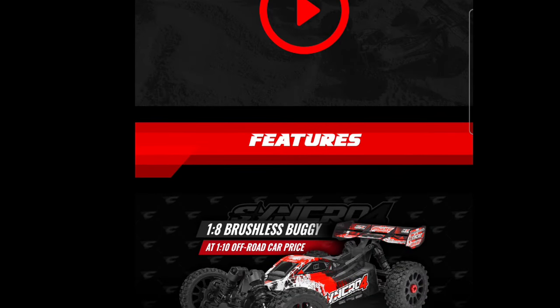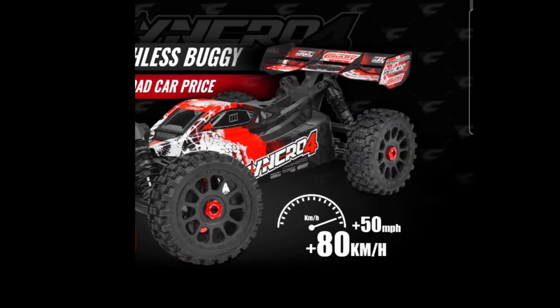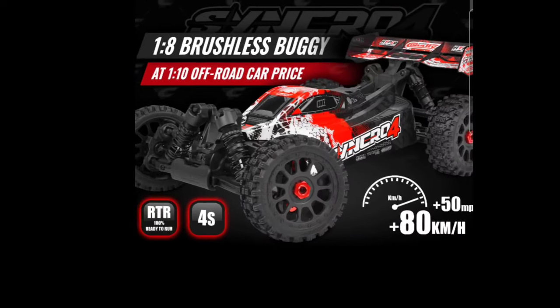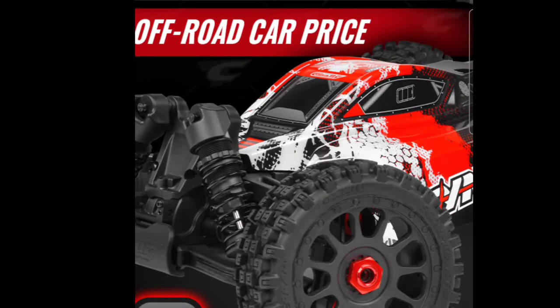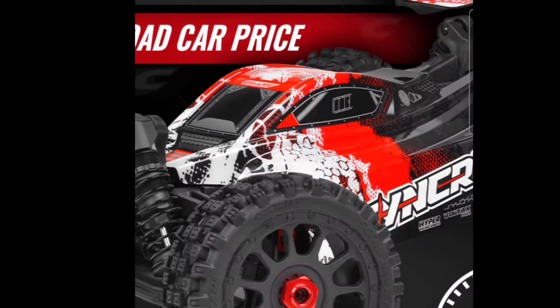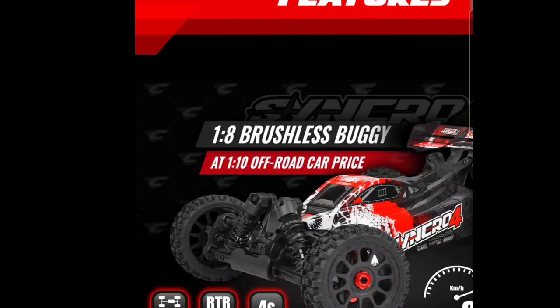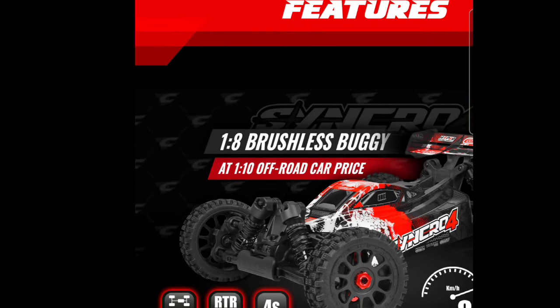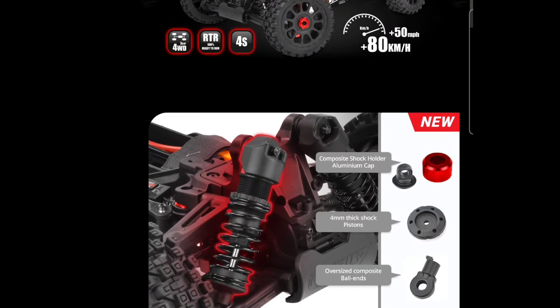Looking at what we've got here, they're claiming 80 kilometers, 50 miles per hour plus, which I believe it's actually going to reach. It looks like it may have a new tire tread on it, which may actually be good — they went away from the previous tire tread they had on their vehicles. The body style looks to be a little different, as this is of course a 1/8 scale buggy at a 1/10 scale off-road car price. I think I saw it for 399 on the European side, so it's probably going to be about 429 here in the States.